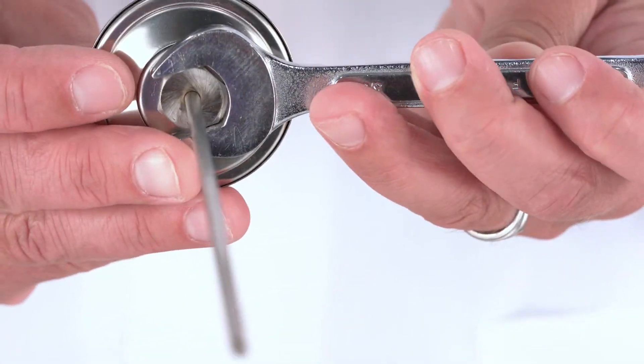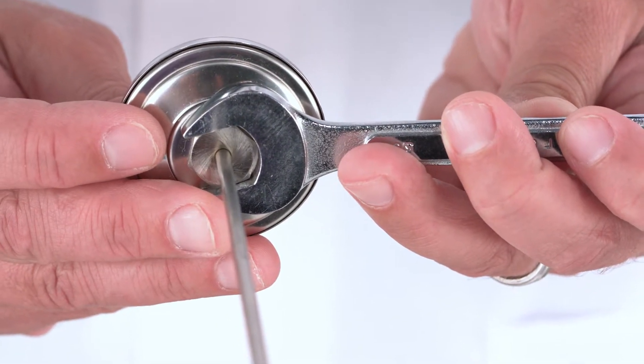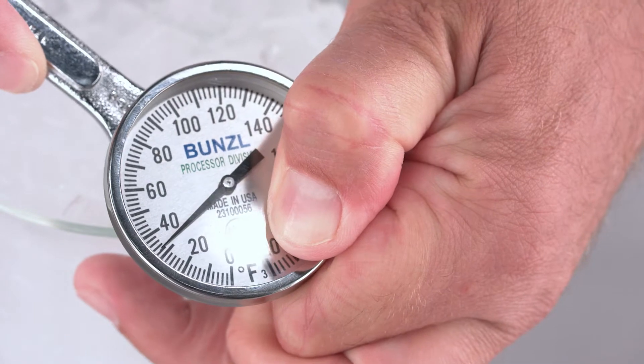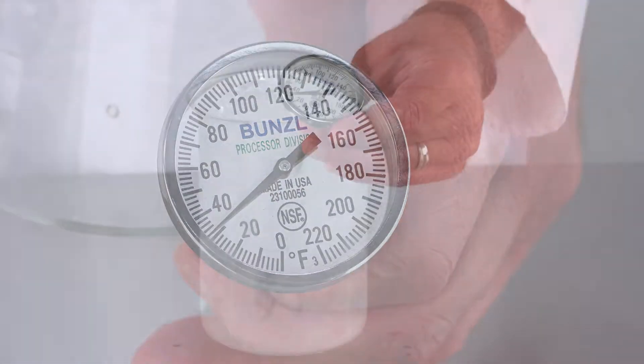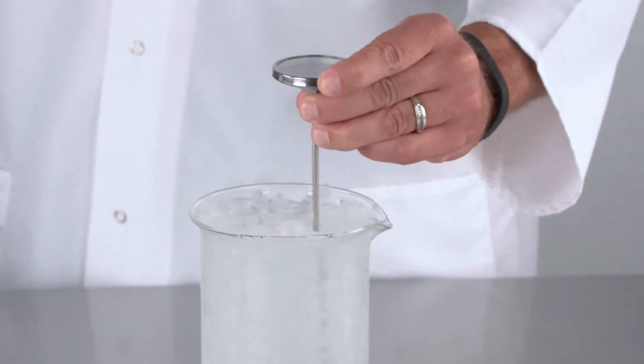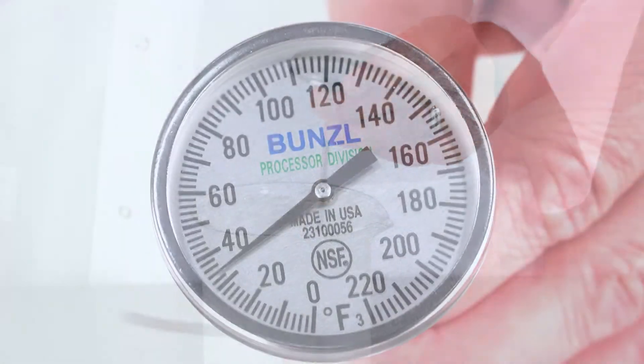On the calibratable metal stem thermometer, use the adjustment nut on the back side, turning the face until the needle lines up with your desired temperature. After any adjustment, place the thermometer back in the bath and stir for 30 seconds to a minute to ensure that your adjustments were correct.